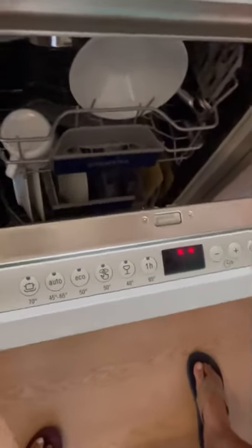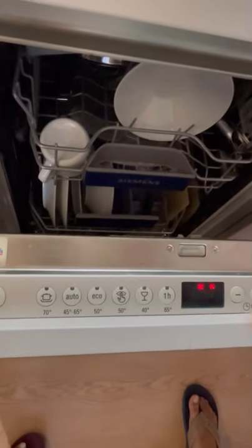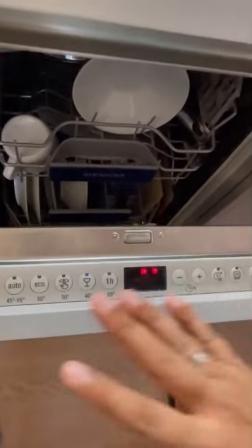If you're in a hurry, select this option which says one hour — you'll see the timer changes to one hour. You don't have to do anything else.